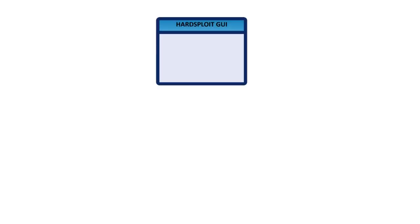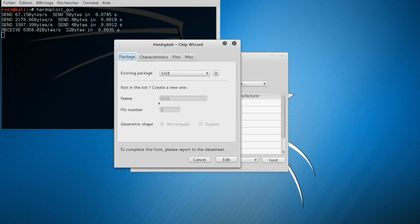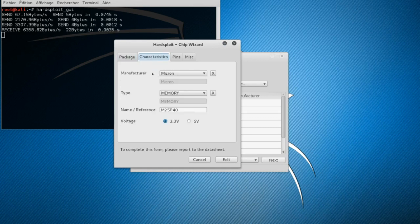To fully exploit the power of the Artsploit board, we have created a graphical interface divided into several modules. First, the component manager. It will allow you to add the useful characteristics of your electronic component in order to use it efficiently with Artsploit.